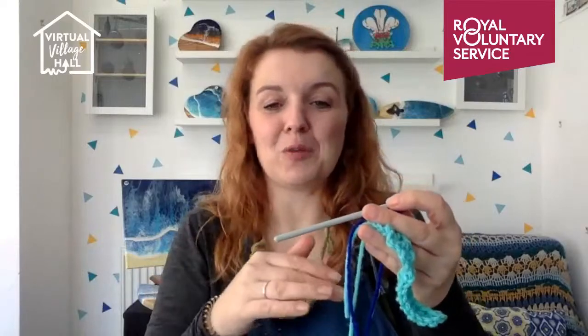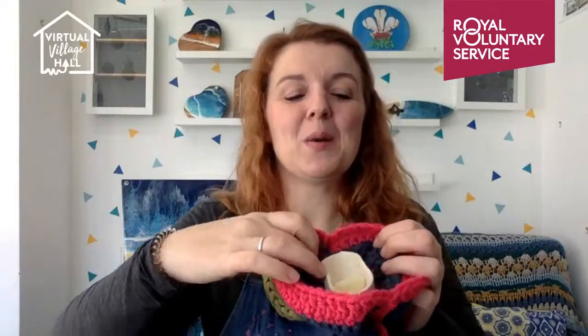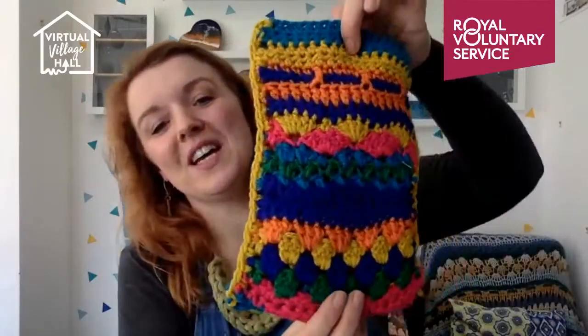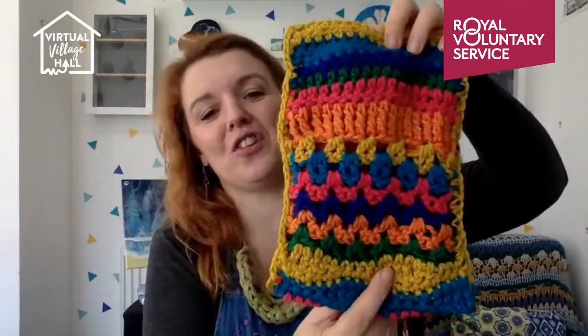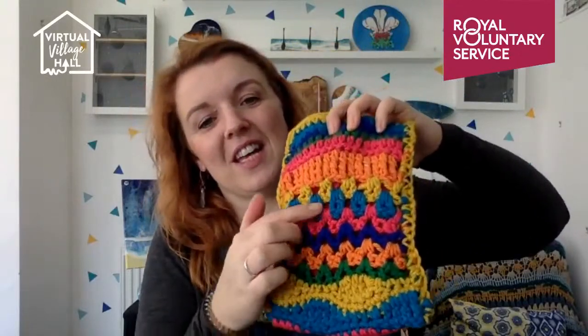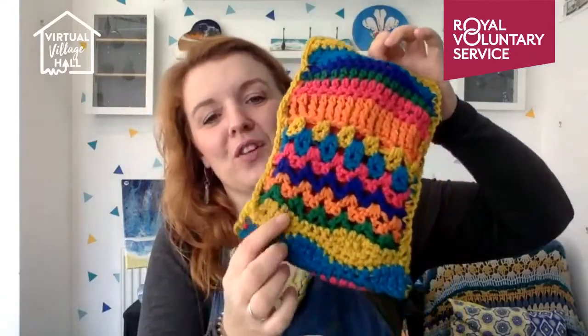The good thing about this project is you can have all these ends at the end and it doesn't really matter, because it's like a cushion — inside there's a little bit of mess but no one will ever see that, which is my favorite kind of project, unlike a blanket where both sides are visible. One idea if you're a little more confident with crochet — I'm going to finish this one off in front of you — is to change your stitches every row. Here I've done some little V stitches.